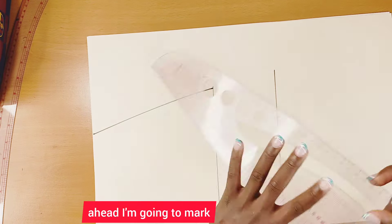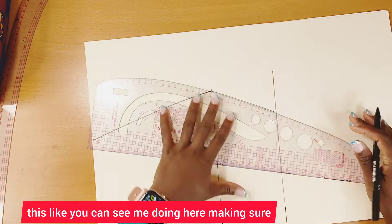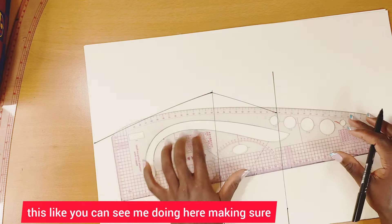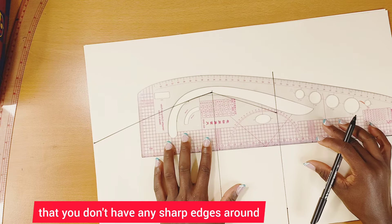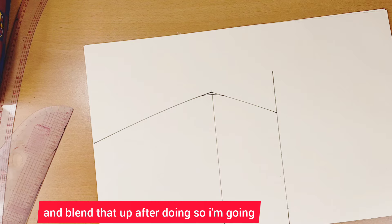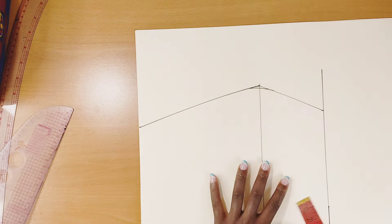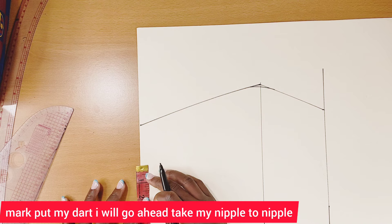I'll go ahead, mark, and connect the lines up, making sure there are no sharp edges. Then I'll blend that up smoothly.